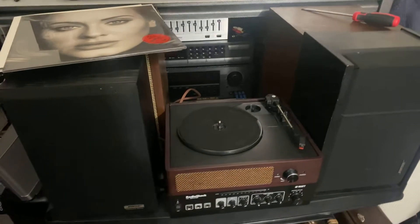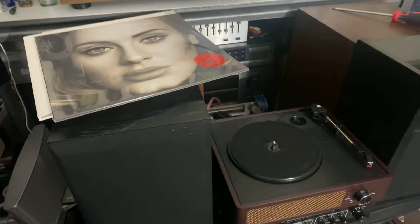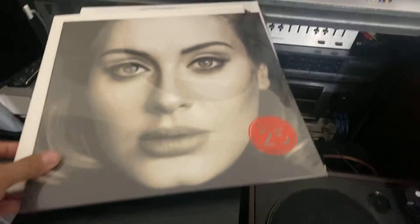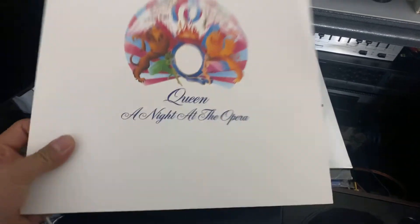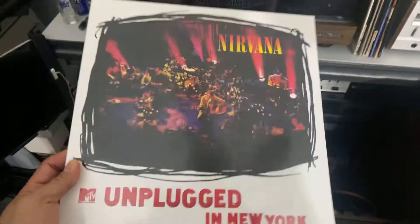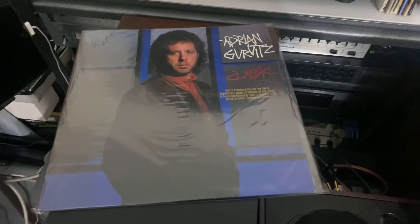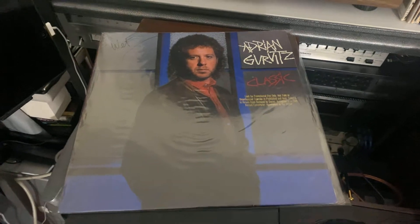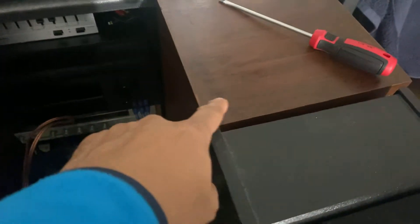This is just a simple setup here, and these are my new vinyl records. I've got Adele, Queen, Nirvana Unplugged, Nirvana Bleach, and Adrian Gerwitz. And you can see the extra speakers down there — there's two here.